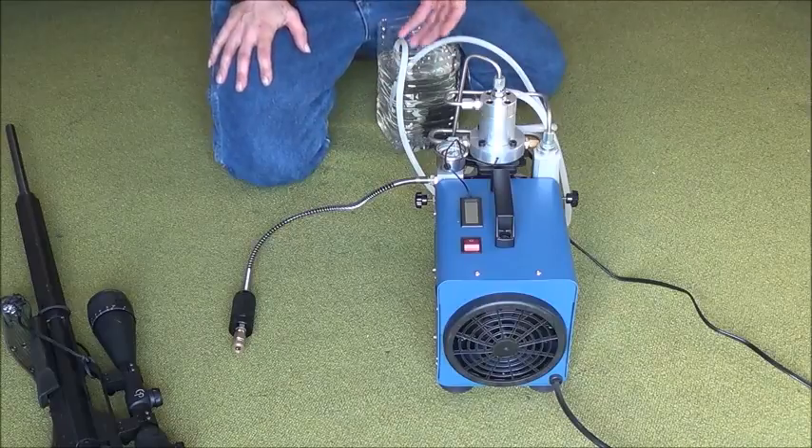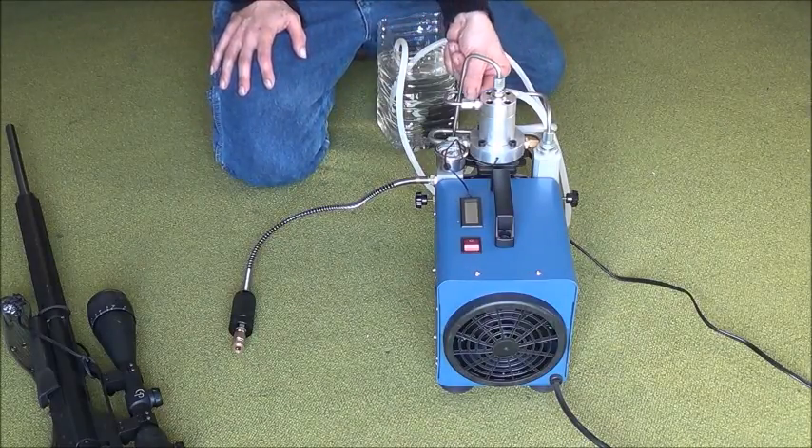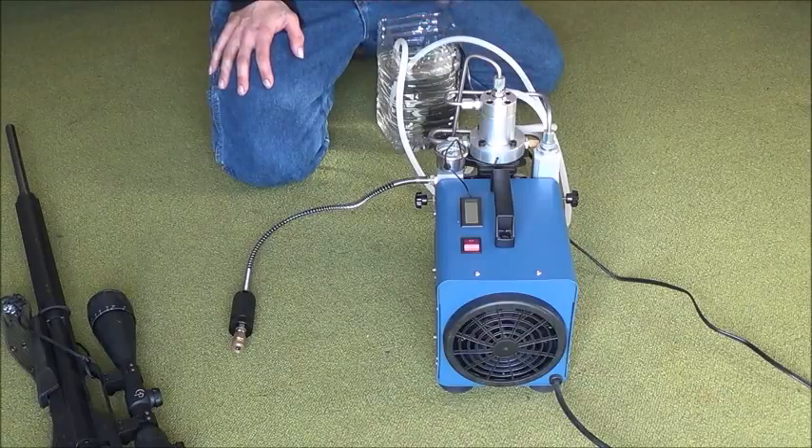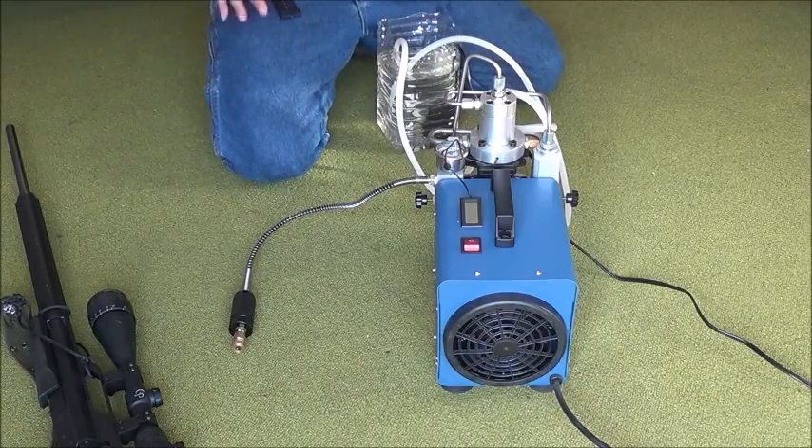They can present some challenges if they lock up or vapor lock on you. You can just turn them off, bleed them out by opening one of the valves, and let the air out of the check valve if you have any issues. Until next time, I hope you enjoyed. This was Big Boar Air Guns.